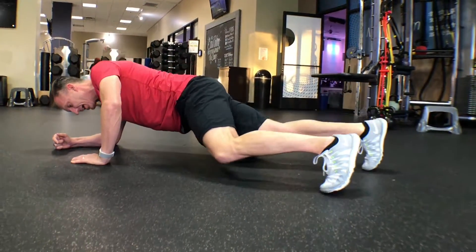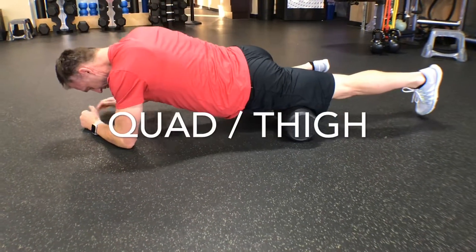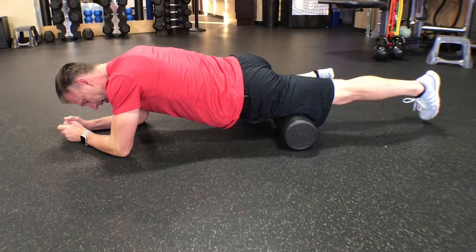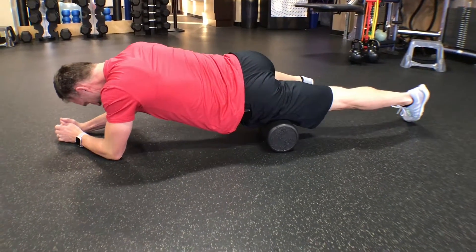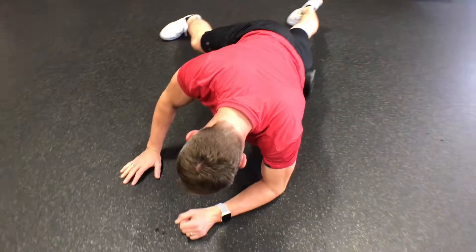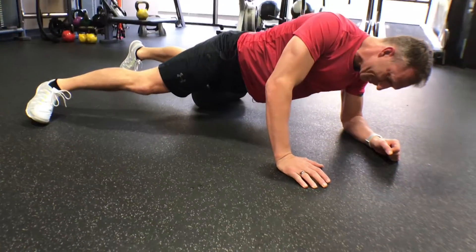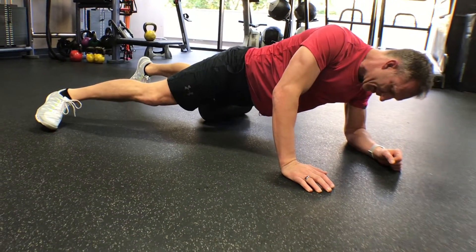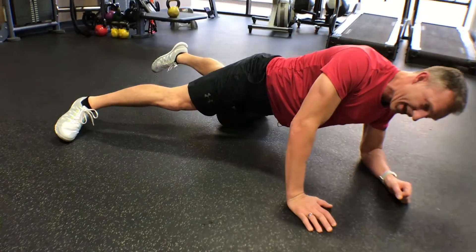I'm just going to rotate down and go to the quad. I was on the IT band; I just roll forward and now I'm right on the quad. I like to start really high, close to the hip where the pocket would be on your shorts or pants, and then work down from there. Once I find a tight area, I'm going to oscillate back and forth to break it up and add a little more pressure.